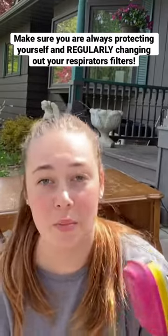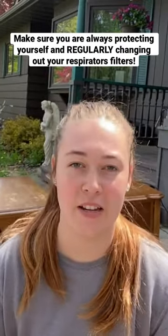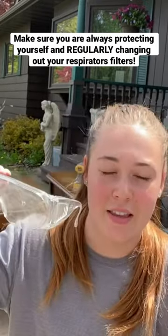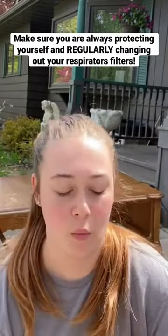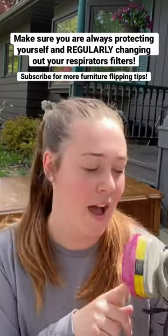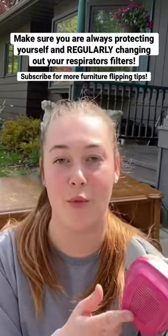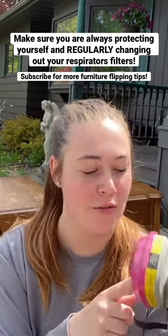It's always important that anytime you're going to be sanding to wear some protective equipment — your PPE. I just have these glasses; they're a little bit big, but you can find some that'll work for you. I also have my mask here. I'm about due for some filter changes, so don't forget to do that — you do have to change these out every now and then.